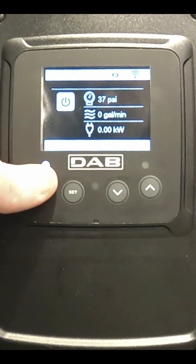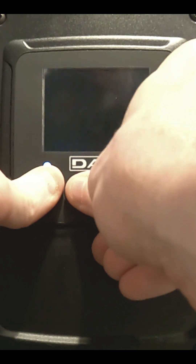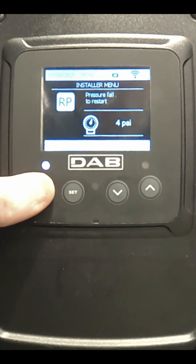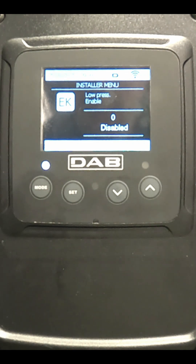First, you hold down the mode, set, and down arrow buttons for 5 seconds until the RP screen comes up. Then, you press and release the mode button until you get to the EK screen.